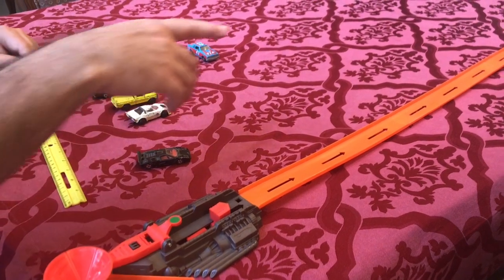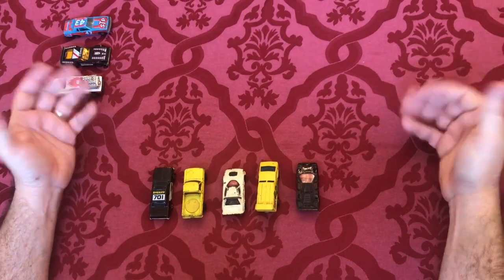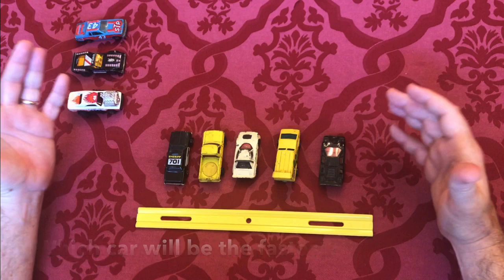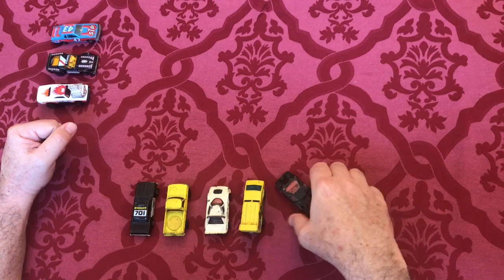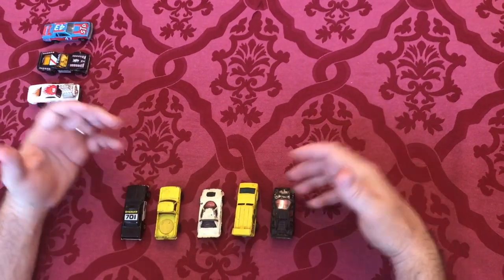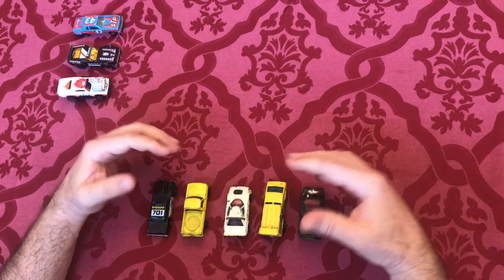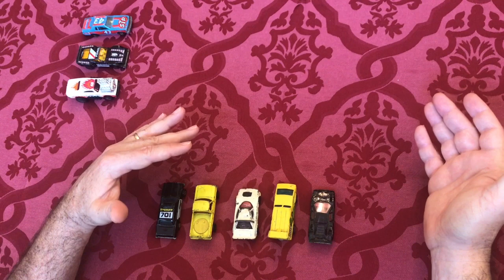To test out the different speeds of the cars, we're going to use a test track like the one shown in this example. You should have the cars out for your kiddos to look at and maybe ask them which one they think is going to be faster. They might choose the sports car because it has the most aerodynamic shape, but since these cars are really old there are other things to worry about — like friction and how it would affect the speed on a track like this.